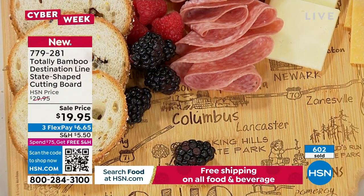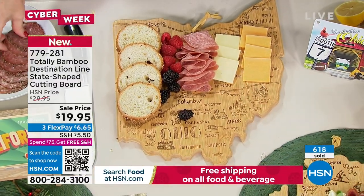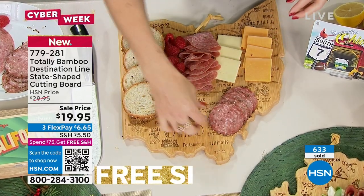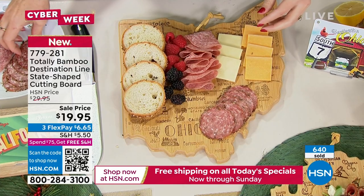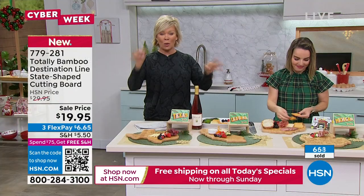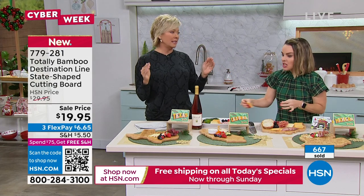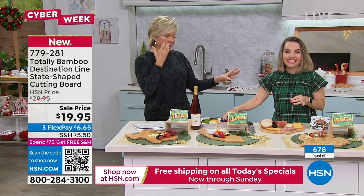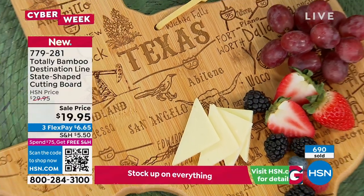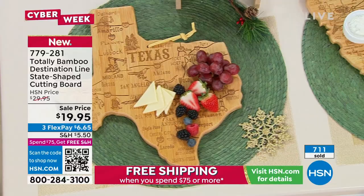It becomes a conversation piece — everyone goes, 'this is so cool.' Even just four of these gets you free shipping on everything else you buy today until midnight. Oklahoma and Arkansas just sold out, so states are starting to click off. It's already December 2nd. We worked hard with Tom and his small team to get these back in stock for the holidays at a sale price of $19.95, down from the regular $29.95. It will be there for your holiday gift giving.